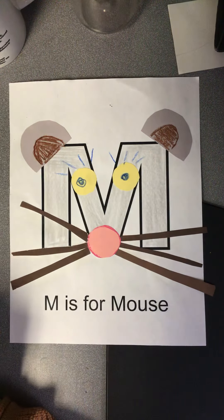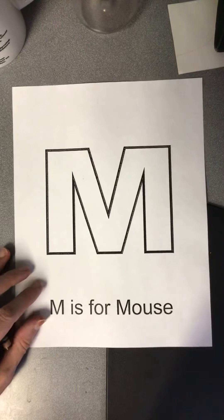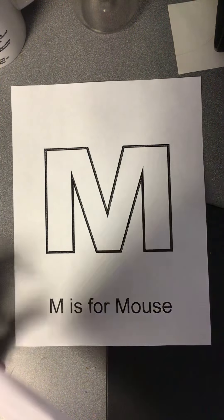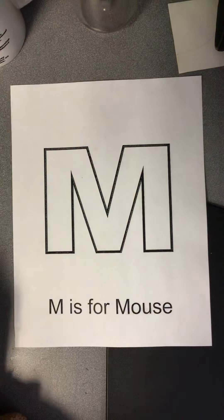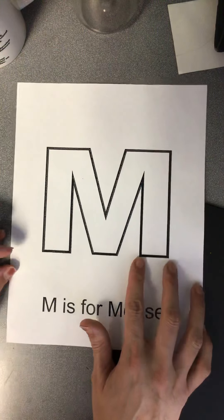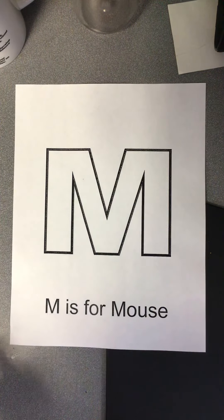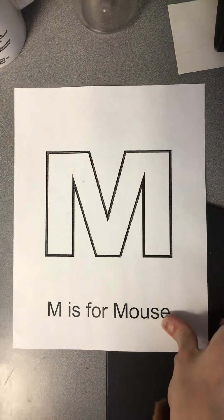And if you don't have one of these M is for mouse pages, that is just fine. You can do your own, or if you don't want to make your mouse out of the letter M and want to make your mouse some other way, that's okay too. I am just going to show you guys this way today so that you have at least one way to do it.